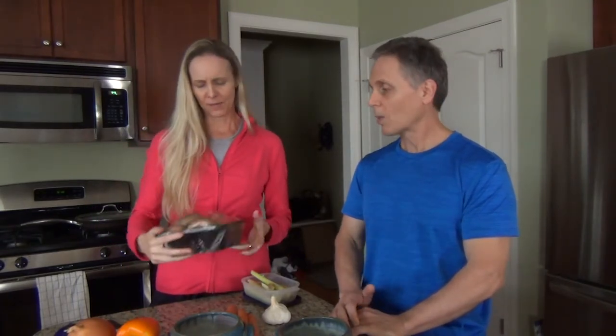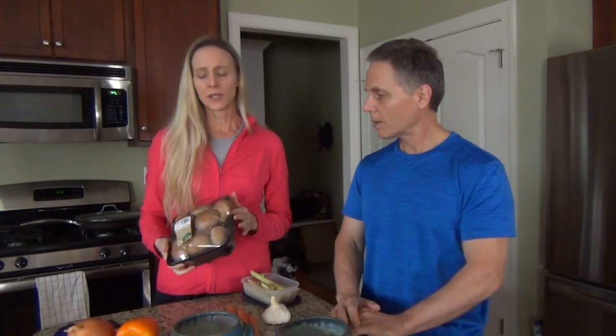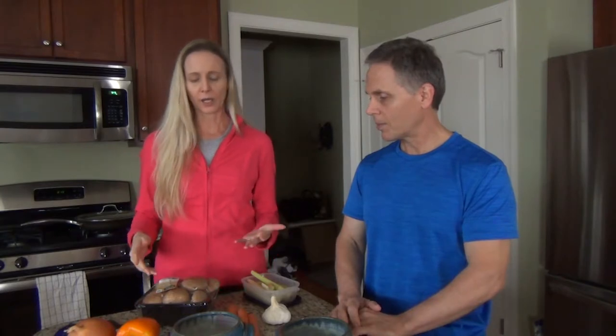Depending upon what you're making, you can also add mushrooms — that's your sixth bonus ingredient. I use a lot of mushrooms; this is 24 ounces. Mushrooms are tremendous for you; they're great cooked. If I were going to make a base right now I would probably use all of this, plus a few more carrots.